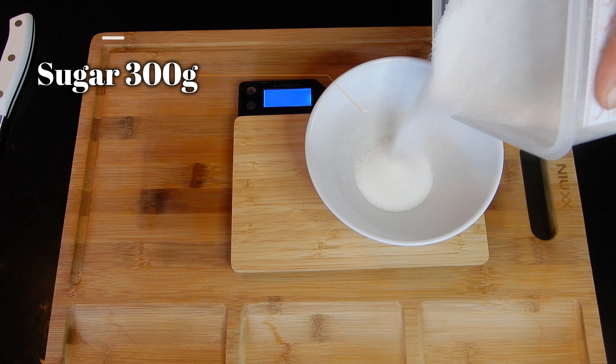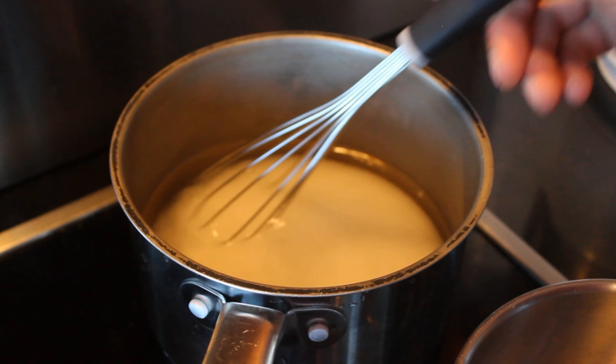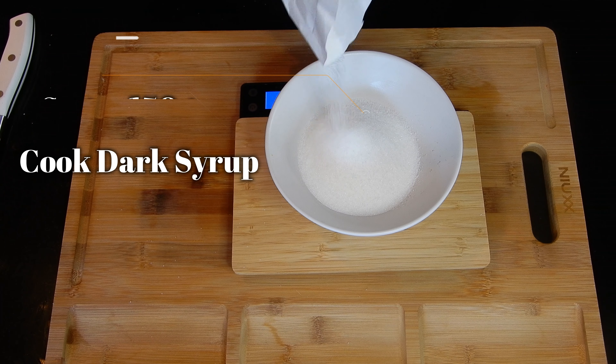We're going to be using a dark syrup and a light syrup. The light syrup we're going to cook for about 10 to 15 minutes on medium-high heat, just so it reduces a little bit and gets a little bit dense. Our dark syrup, we're going to cook it a little bit stronger and give it a little bit of color. Once it's got that color, we're going to take it off the heat and let it chill.